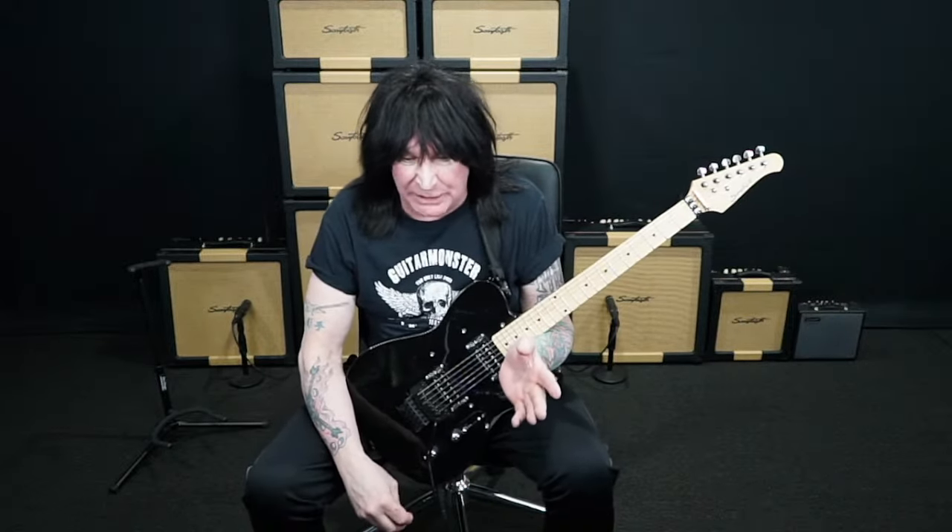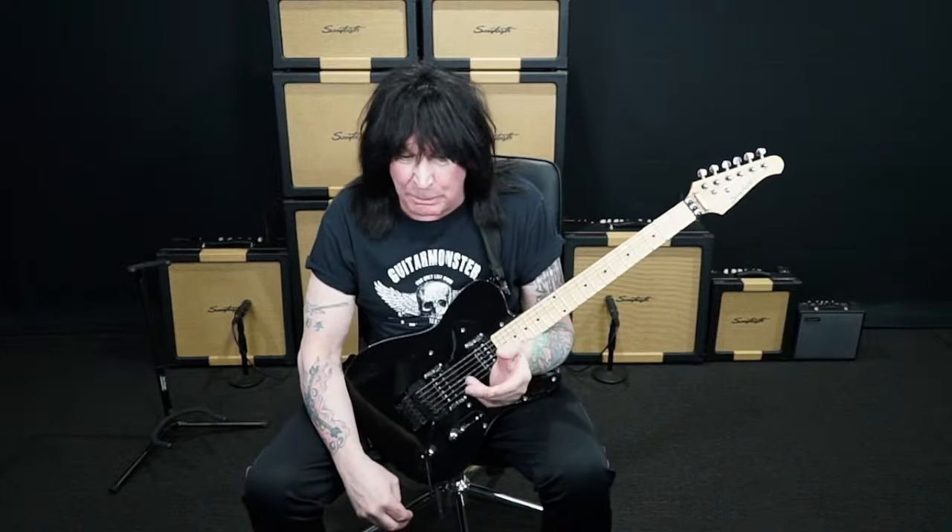I wanted to talk a little bit about... I was rocking out here. I see Roxanna there, Draco, Retro Puffer.